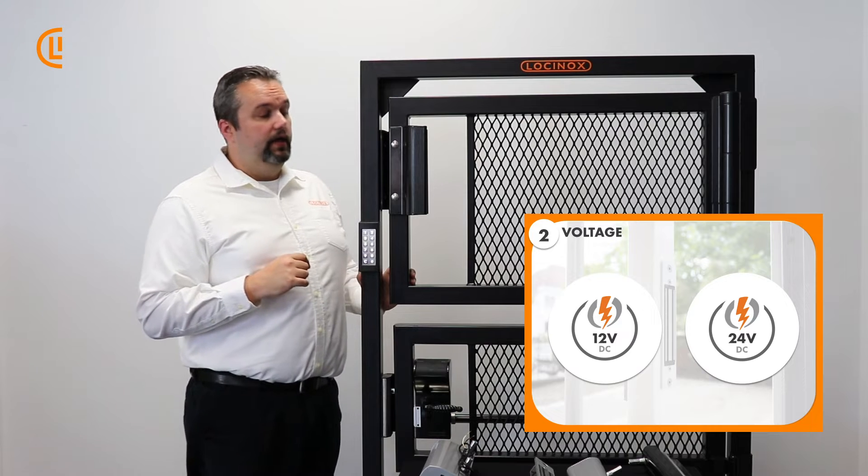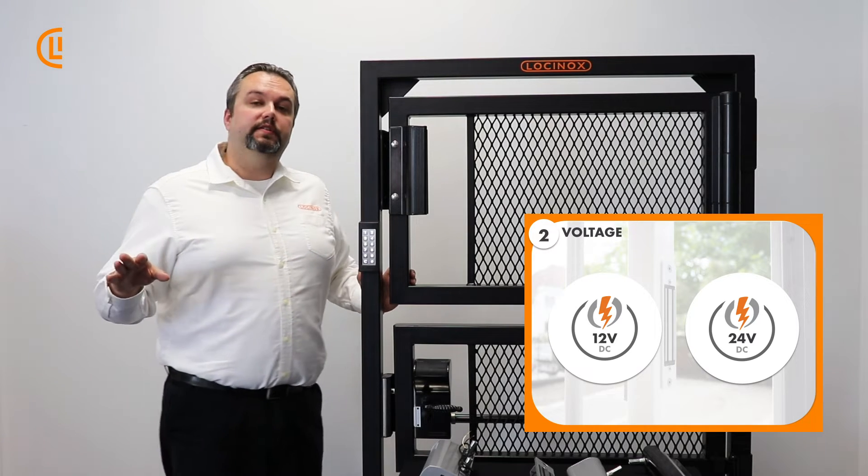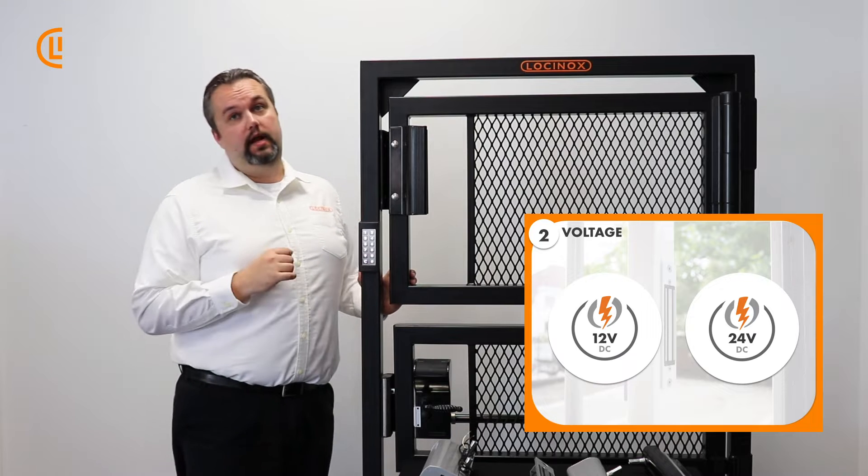Secondly, another great advantage is it's going to run on 12 or 24 volt DC — a very ubiquitous setup. You can hook this up to any power supply you can think of and tie it into virtually any control device or gate operator.